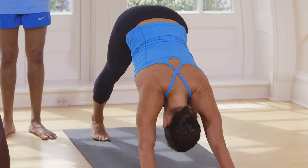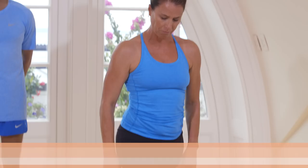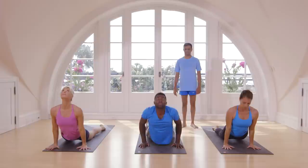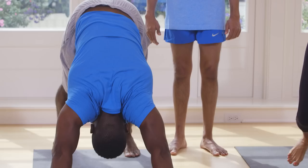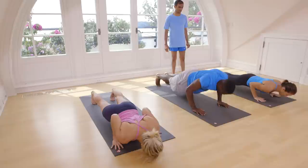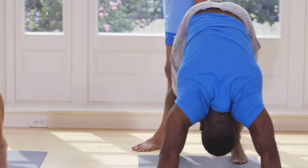Inhale, take right leg. Exhale, come down. Take back your leg. Touch on the floor. Inhale, head up. Exhale, take your head inside. Inhale, lift leg. Take up your hands. Exhale, take back your leg. Touch on the floor. Inhale, head up. Exhale, take your head inside. Breathe here five times.